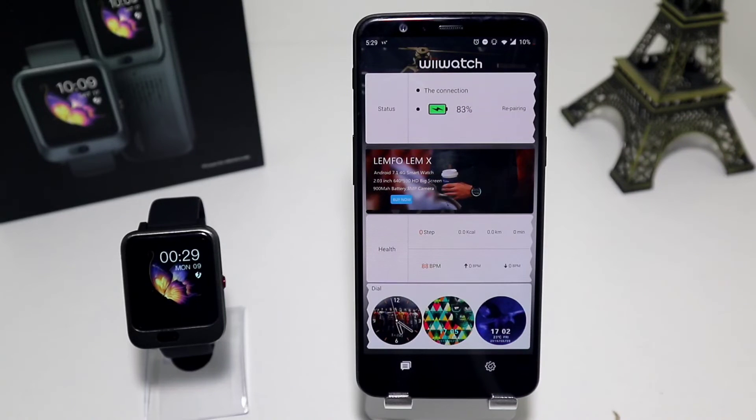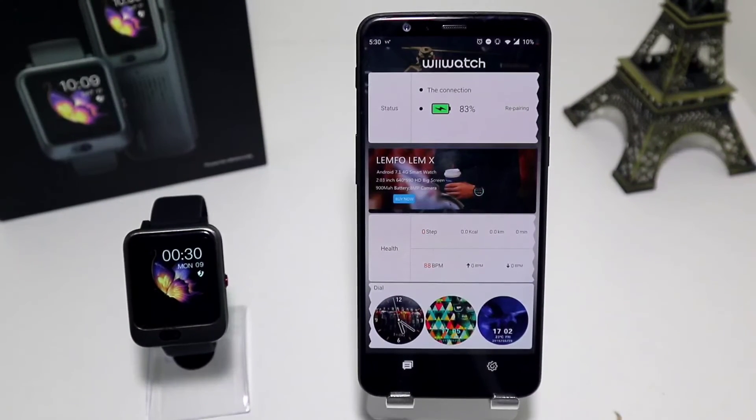WeWatch 2 is a really simple app and it's really simple to use. It won't take too much time to connect the watch. Everything you do, including sport data, will be saved in the app. This was all for today's video on how to connect the Lam4Lam 11 with Android and WeWatch 2.